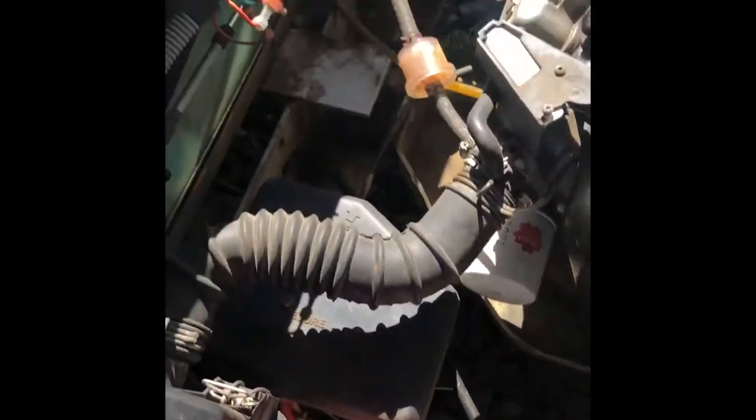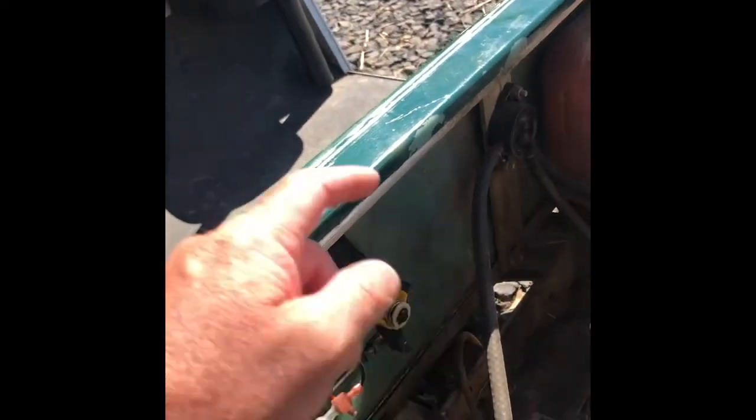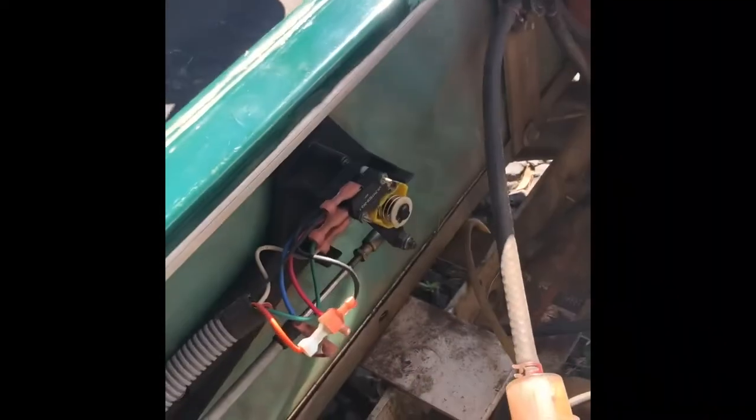So obviously that battery tested okay, so now we're going to move on to these micro switches here. If it's an intermittent starting fault, it can be the micro switch on the rear of the forward and reverse selector not engaging properly. We'll take a look at that.